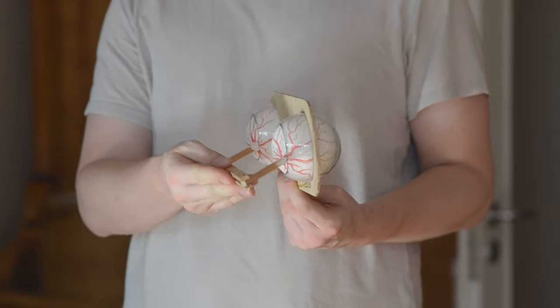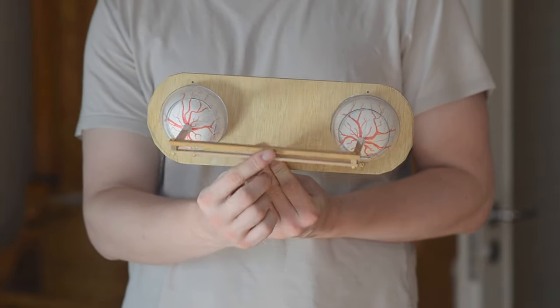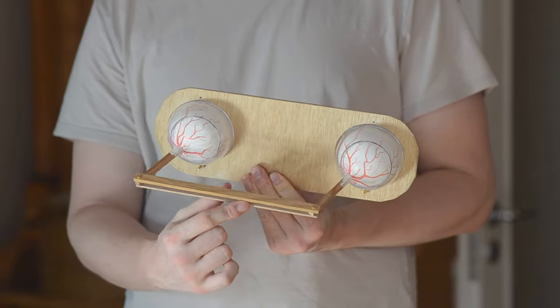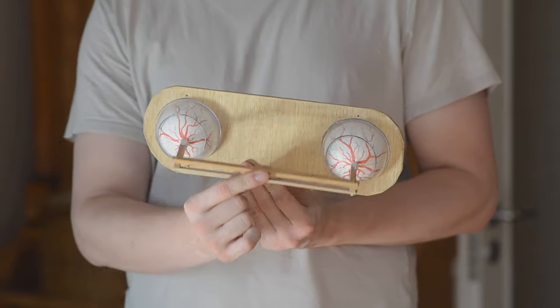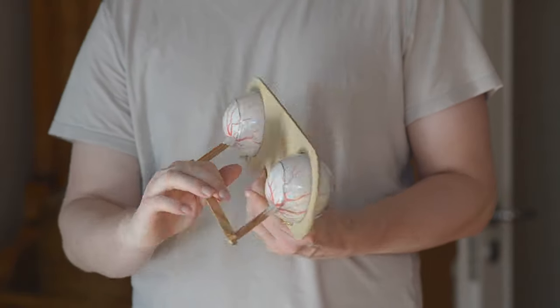That's the side view — it doesn't take away that much space inside a puppet or costume, I think. The sticks on the eyeballs are already longer than necessary; you could cut them shorter. The backside cover spheres could also be cut open even more if you wanted more eye movement, but for me this is a pretty good range already.